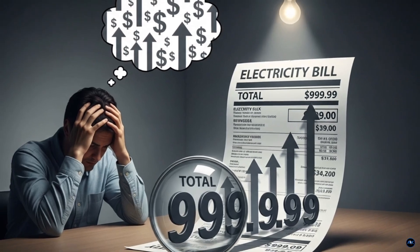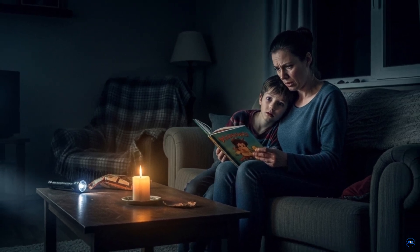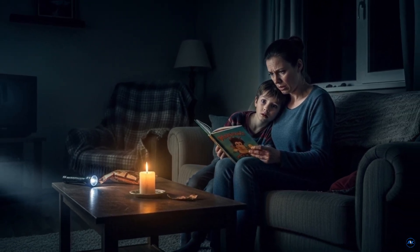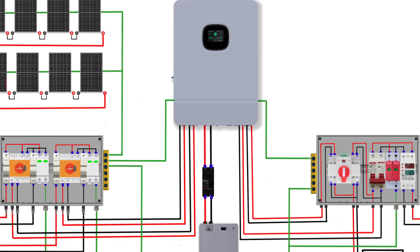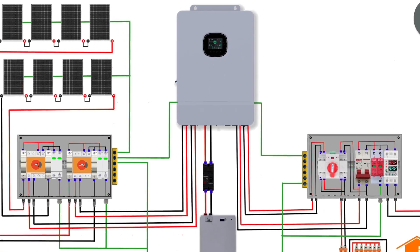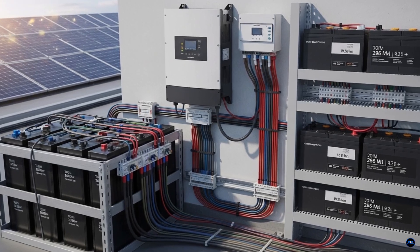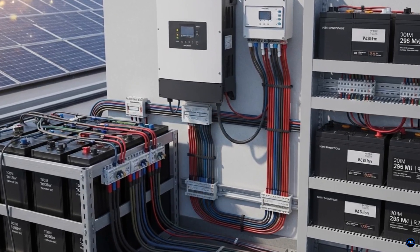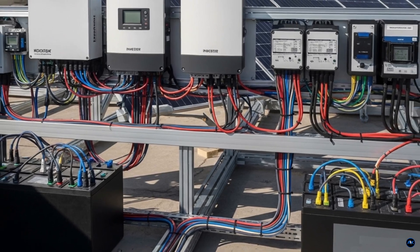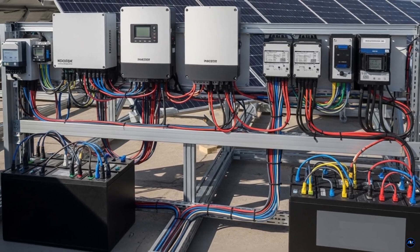Are you tired of watching your electricity bill go up and up? Have you ever felt completely helpless during a power outage? In this video, I'm going to show you exactly how to take control of your power and build your very own 4.4 kilowatt hybrid solar system — even if you're a total beginner. This is your blueprint to energy independence.